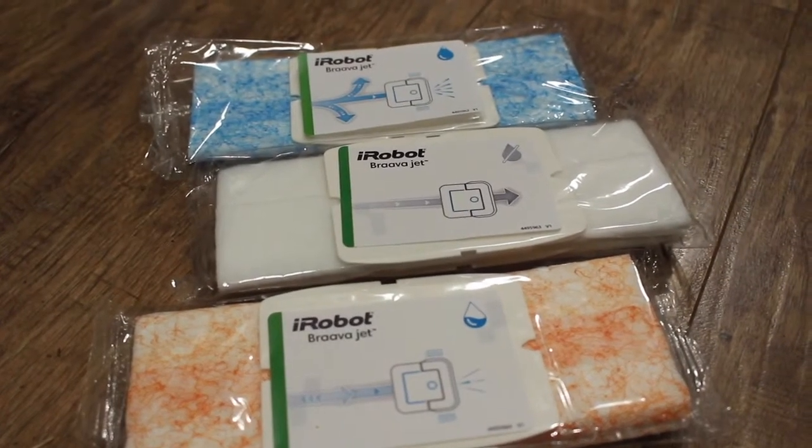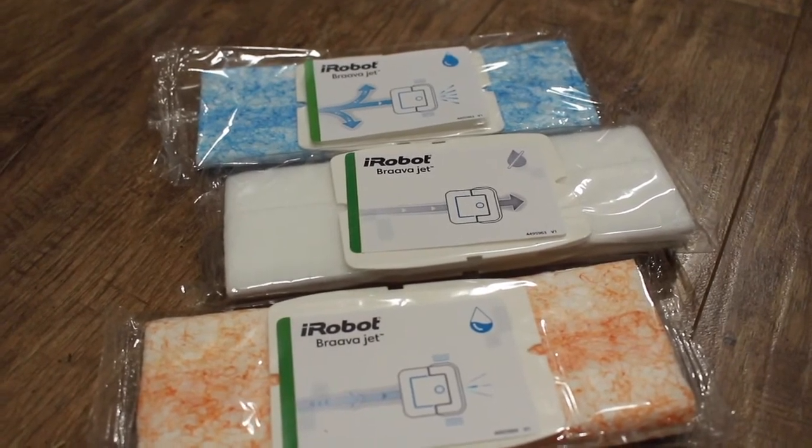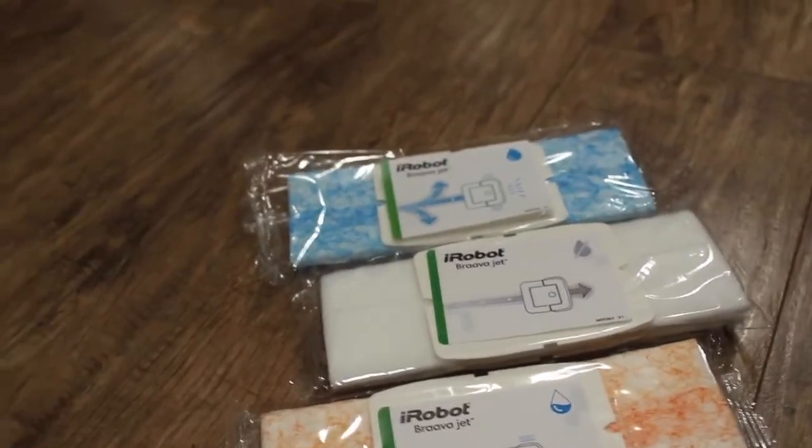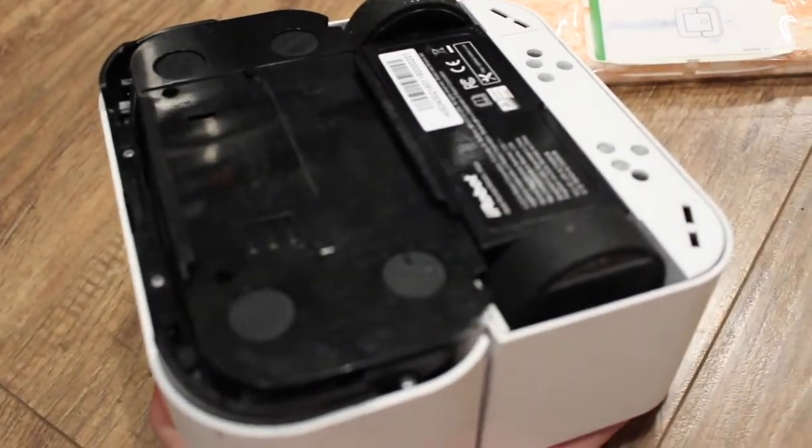Each of these pads — basically what you do is you choose one of the pads, attach it to your iRobot underneath, and once it's attached, your iRobot will automatically sense what it's supposed to do.